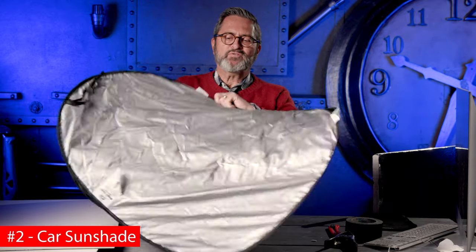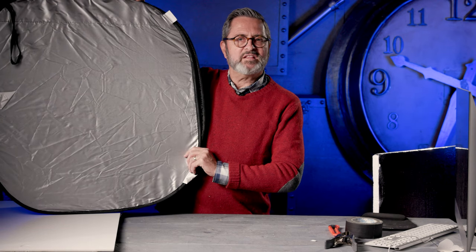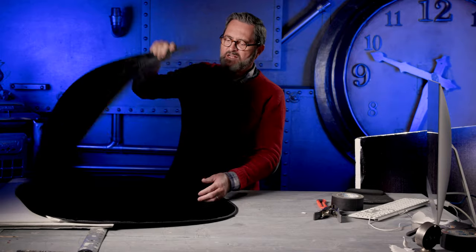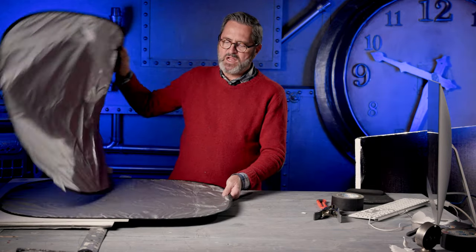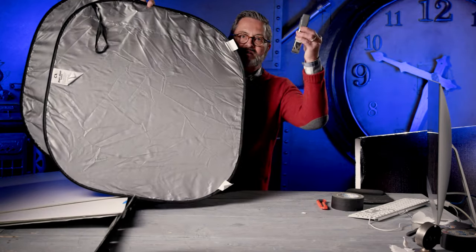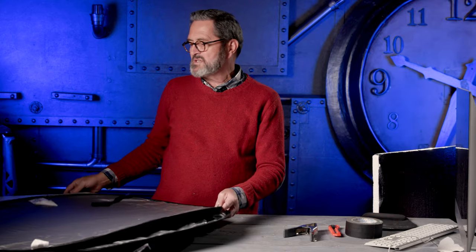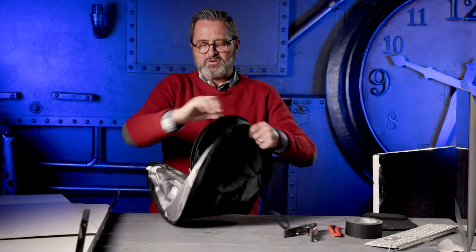Number two — a pop-up reflector that goes into your window of your car. You get these at most automotive stores. This one is silver on one side and black on the backside. I had a white-black one coming but it didn't arrive in time. But these become just a really simple solution. Use that same A-clamp, put it on a stand, bounce a little white light in there, a little bit of negative fill. These are a great solution, and this one was $7.50 from the automotive store.